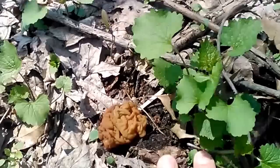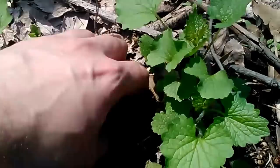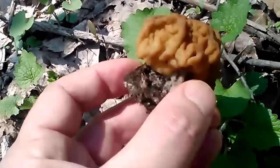As you can see growing out of the ground, it has a sort of brain-like shape with a very short stalk — it's almost like the brain is resting on the ground. However, when you remove it you can see that it does actually have a stipe or stalk, it's just very, very short.